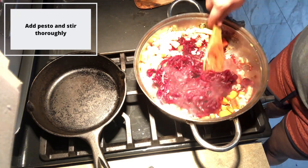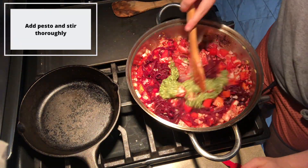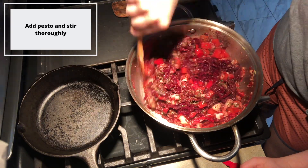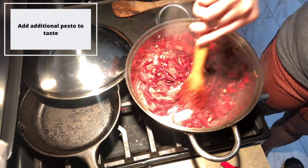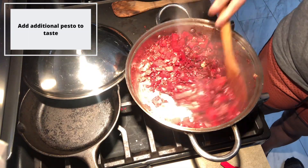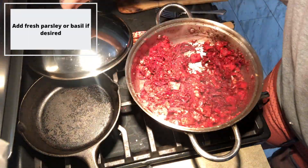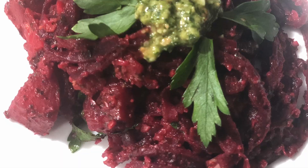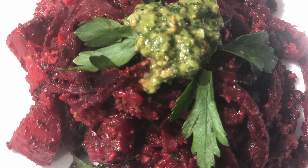Make sure that you stir everything thoroughly to ensure that it's all cooking evenly. Once your beet noodles are nice and tender, go ahead and add your fresh pesto on top and stir it thoroughly. Let your vegetables simmer for a few moments with the pesto so that all of the flavors can really blend together. Add more pesto as needed. For an extra pop of color and flavor, I added in a handful of fresh parsley at the end of the cooking process. Garnish this dish with fresh parsley and a spoonful of your pesto.